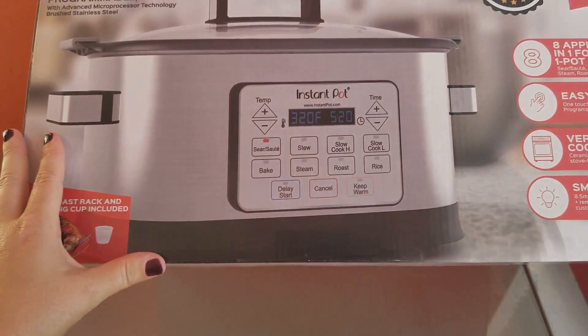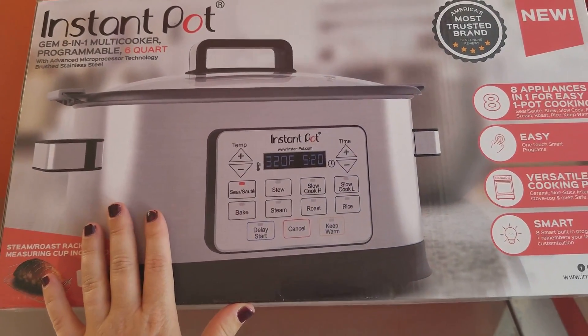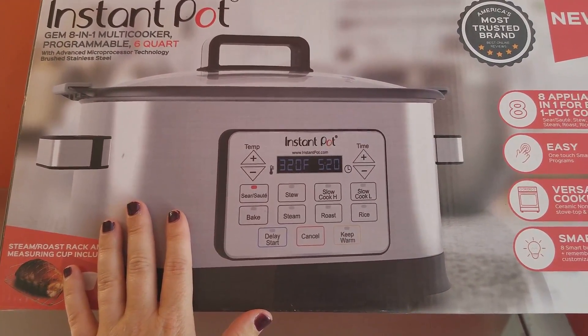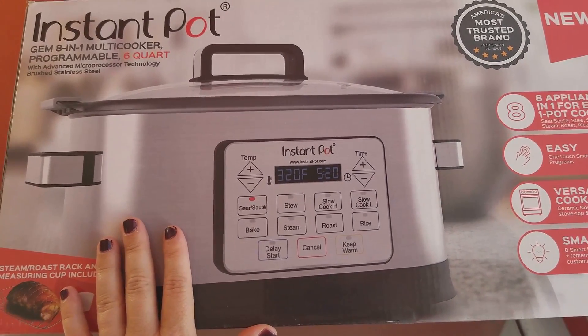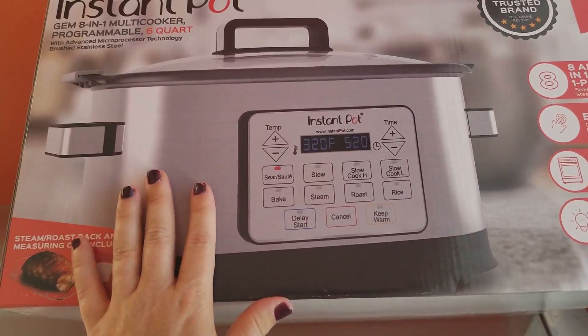I will be doing some crock pot recipes using this, so I wanted to give you guys a review and show you this in case you're wondering what I'm using. I absolutely love this. Coming from a regular crock pot, you guys have seen my crock pot before in a cooking video, so you can go back and look at that — I may try to tag it in the corner.